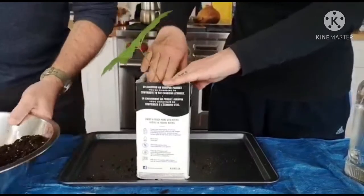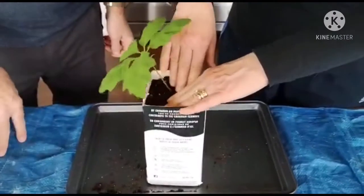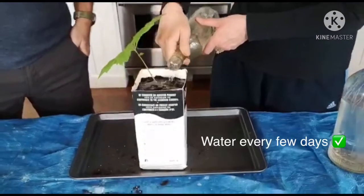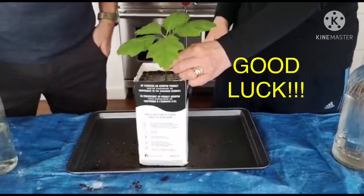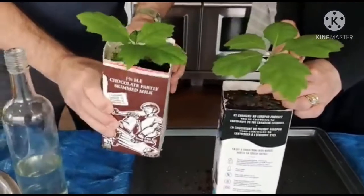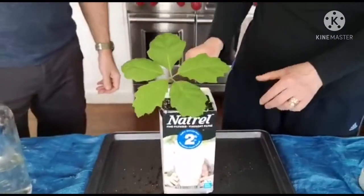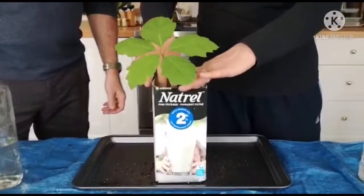We've transferred it to the soil. You'll want to put that back near the window sill and just let it continue growing. Make sure you water it every few days just to keep the soil moist. Good luck with that — hopefully over the weeks you'll get a nice healthy seedling continuing to grow in the soil.